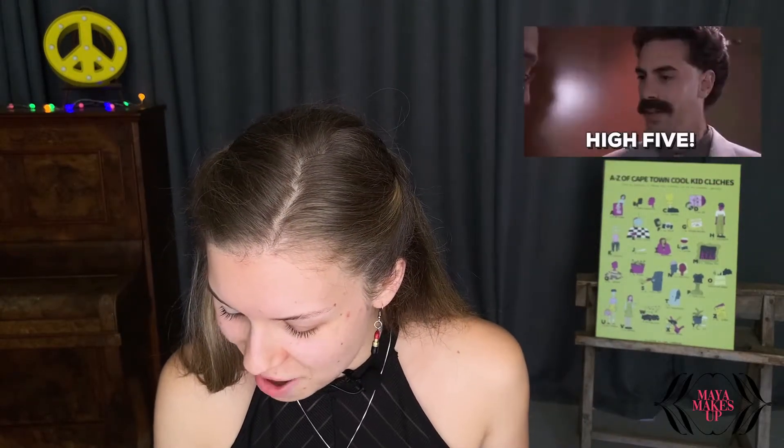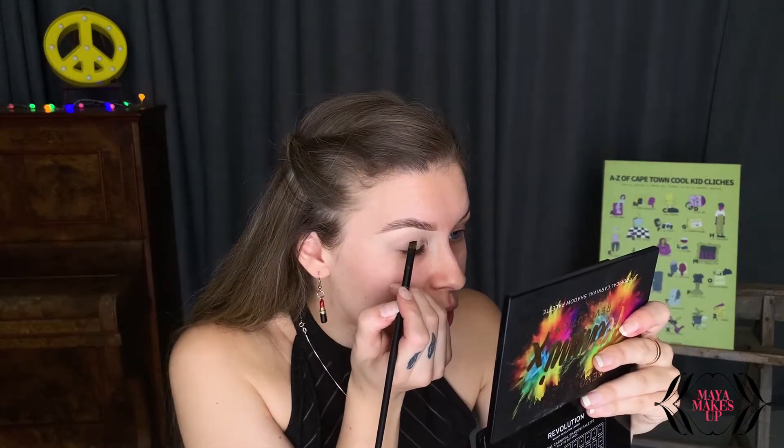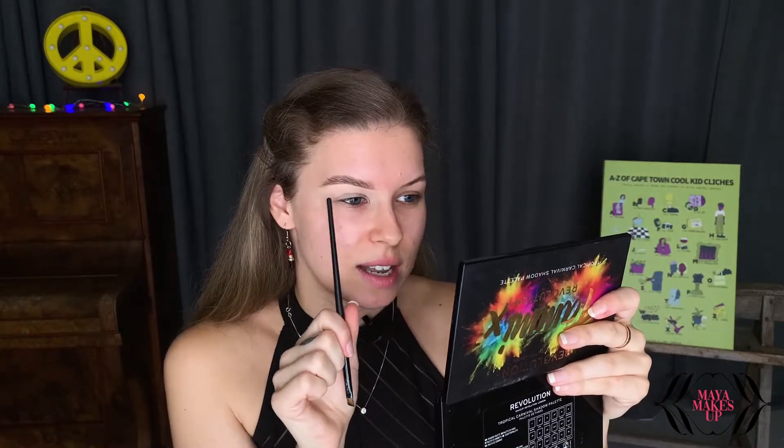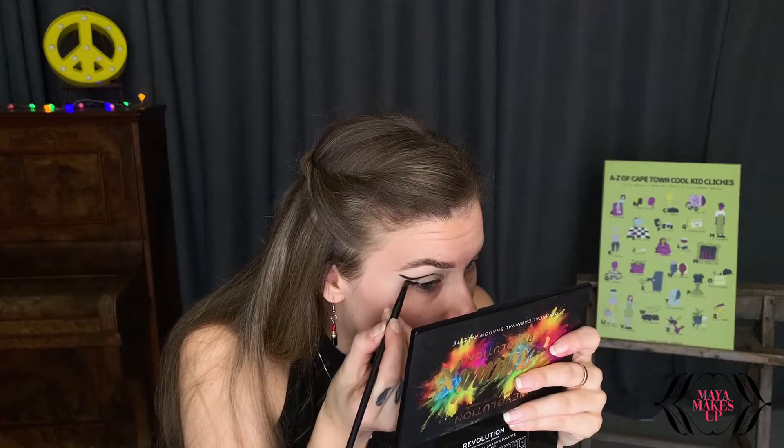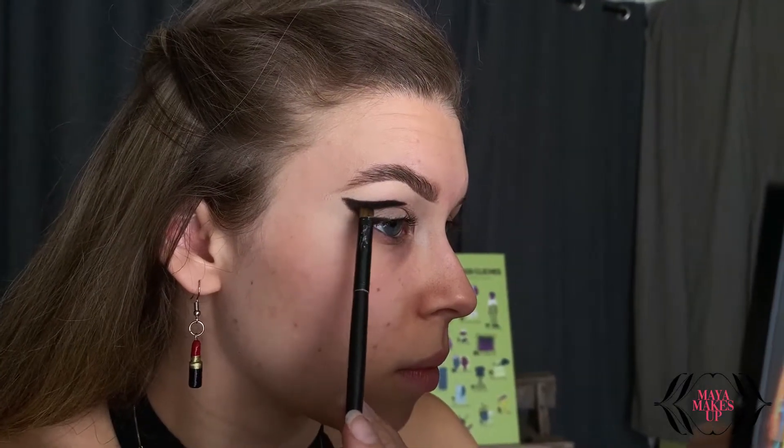Let me know in the comments below what your reason is. I'm going to go for a sort of green and purple look — I'm loving green and purple together at the moment, they're just the nicest combination. I'm going to start off with a black and define the outer area, and then go in with a green to blend that out. As you can see, I've created a black sort of defined outline — that is where the darkest part of the eyeshadow is going to be.